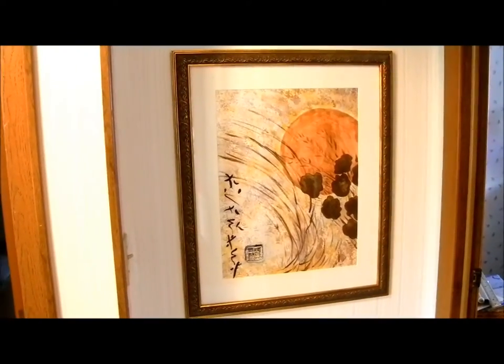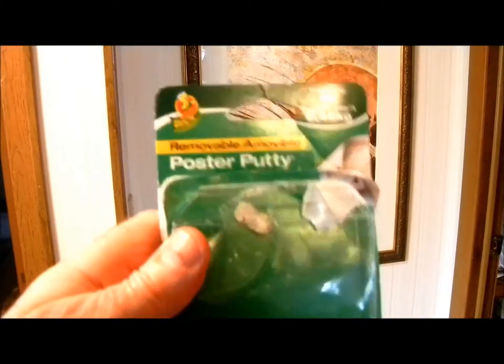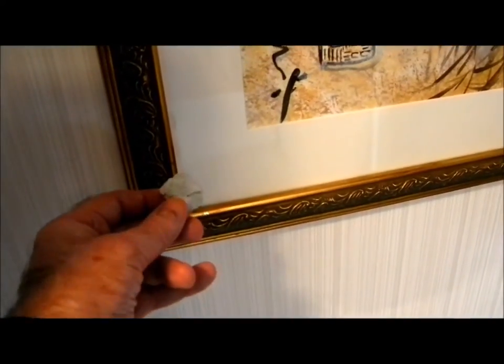My picture was tilted since I put the nail in the wrong place, so I put a piece of poster putty under one corner.